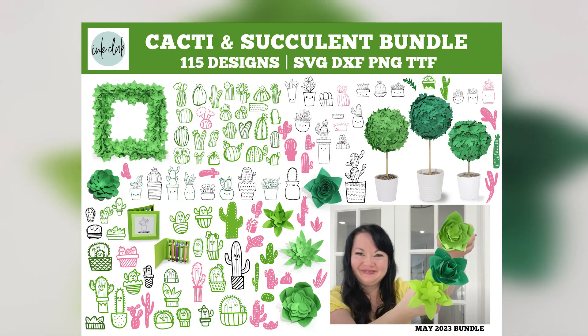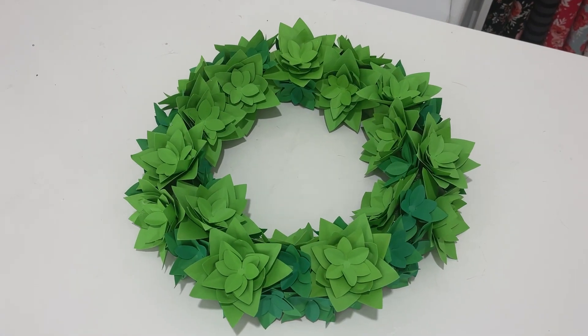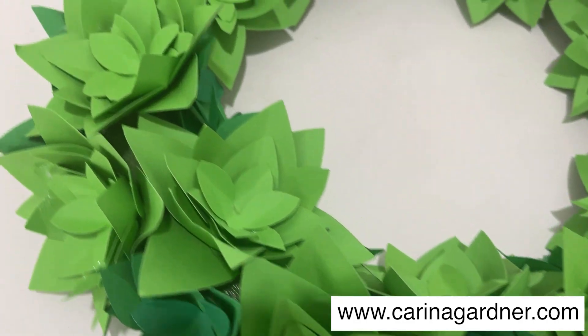This bundle is only $4.99 through our monthly membership on our Ink Club app for May 2023. After that, you can find this bundle for the regular price at karinagardner.com.